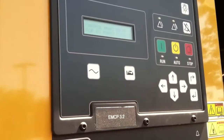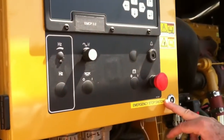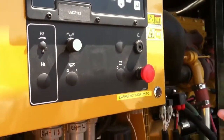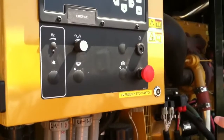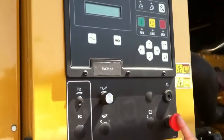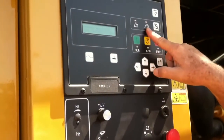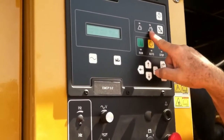Now I'm also going to show you a shutdown, and this will demonstrate that. This is what we call the emergency stop switch. If you ever come to the generator and see fire, sparks, or fluid dripping out — if you need to stop it for whatever reason — you push this button. That button triggers a red warning, and the generator will not be able to start while it's in that position.